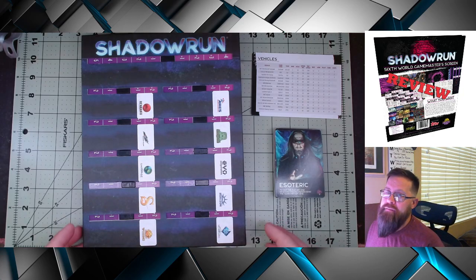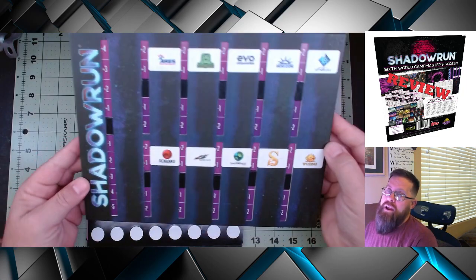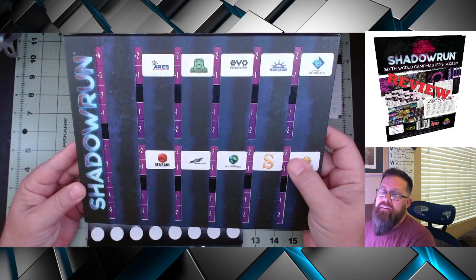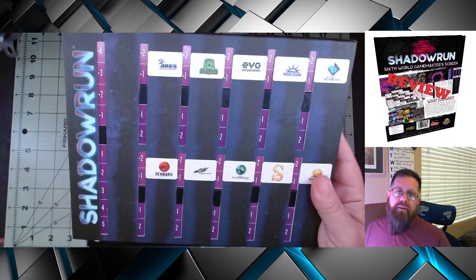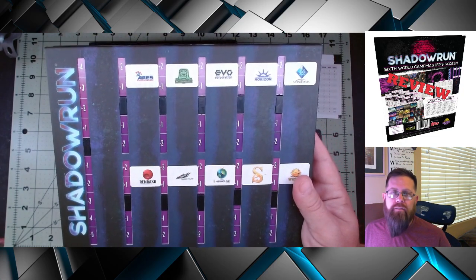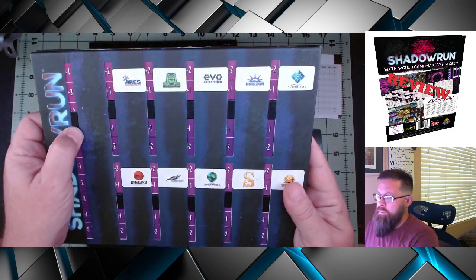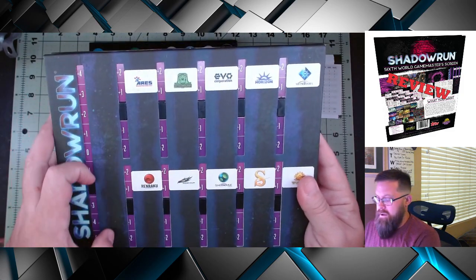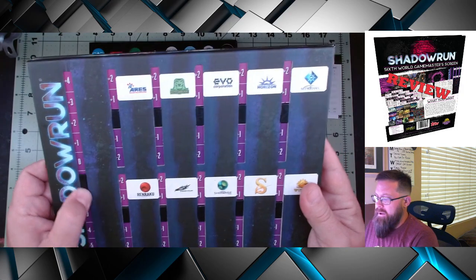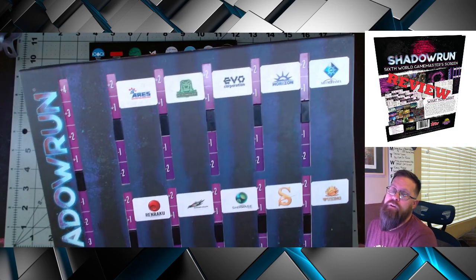Let's dive into the screen itself. Starting on the outside, you have a heat tracker — basically tracking things like: is security aware of you? Have the other hackers found your character in the matrix? Do you have bonuses to hide or penalties? They also track how you relate to the different corporations. By default they put the 10 most well-known mega corporations on the heat tracker, so you can track your relationship to those particular organizations.